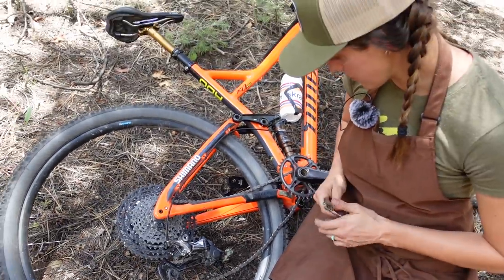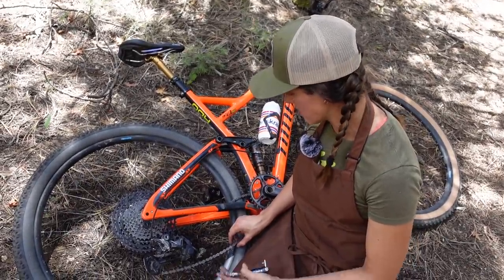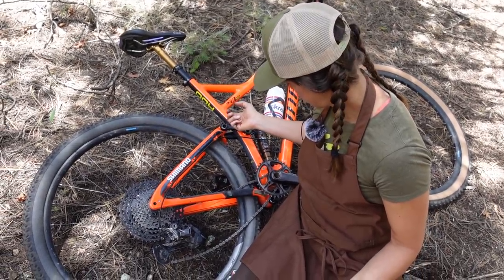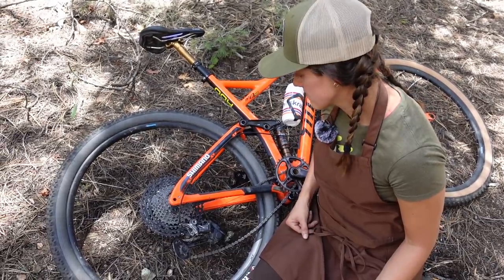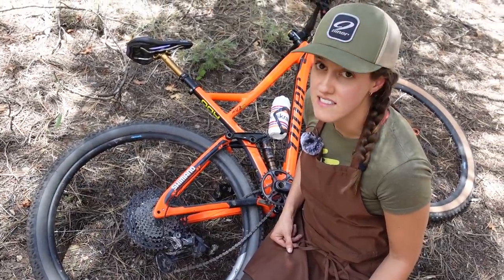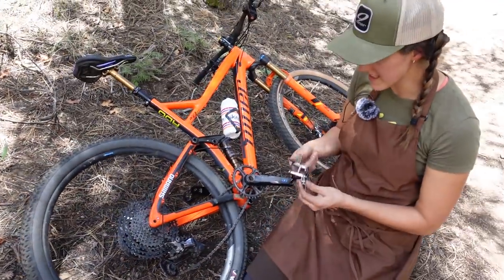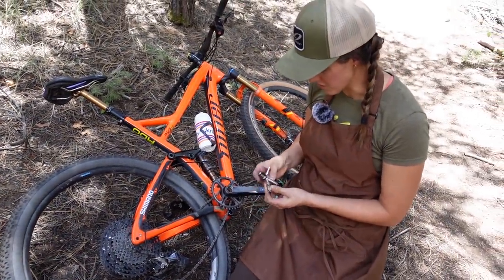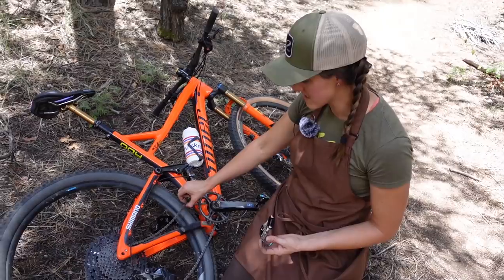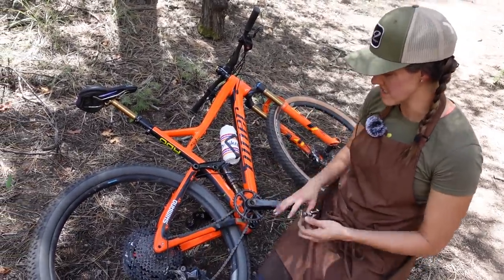First thing we are going to do is break the chain. There's no reason to worry about doing this at the quick link because we are shortening this chain anyway. If your chain had a quick link, there's not really a good way to remove a quick link on a bicycle without a tool — it involves shoelaces and pliers — so it's easier to just break the chain. Hopefully this series of videos has made you really want to get a multi-tool with a chain break, because without one you can't get it off and the chain is going to go into your spokes.